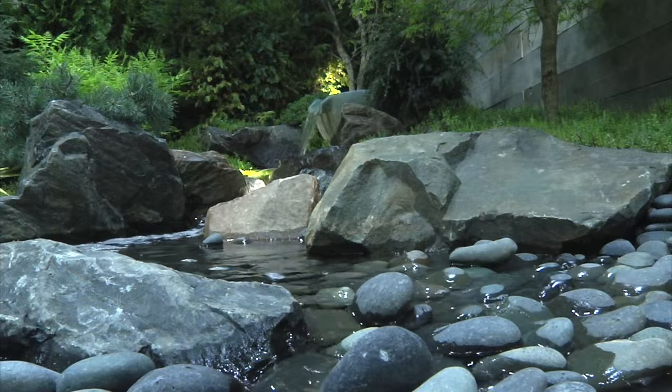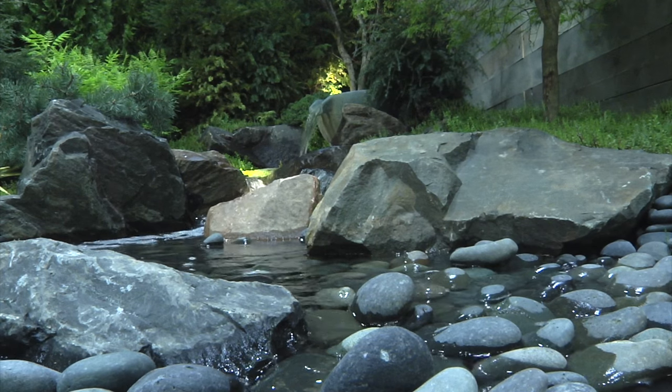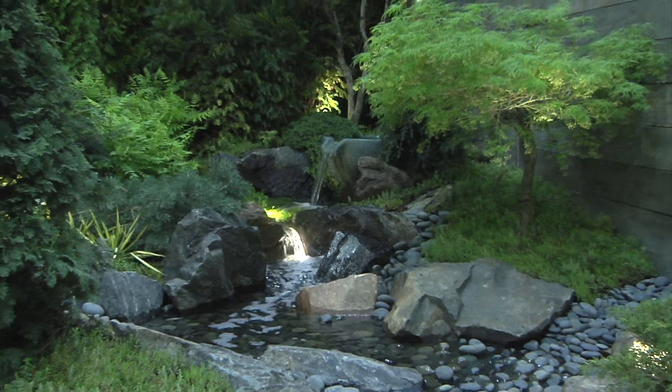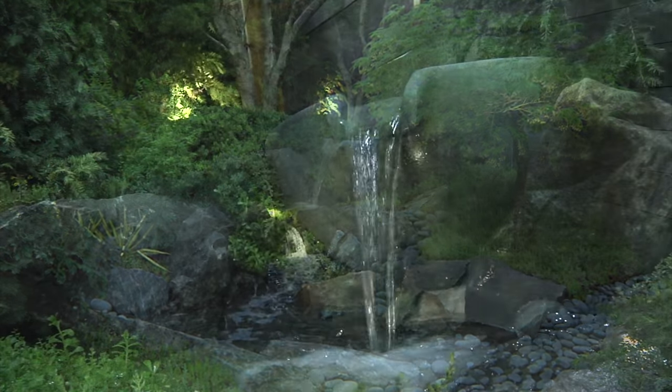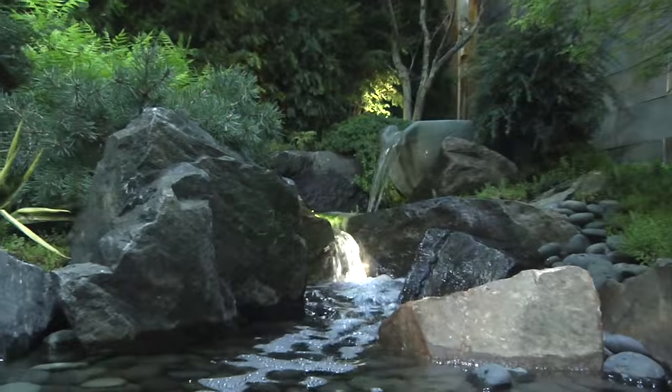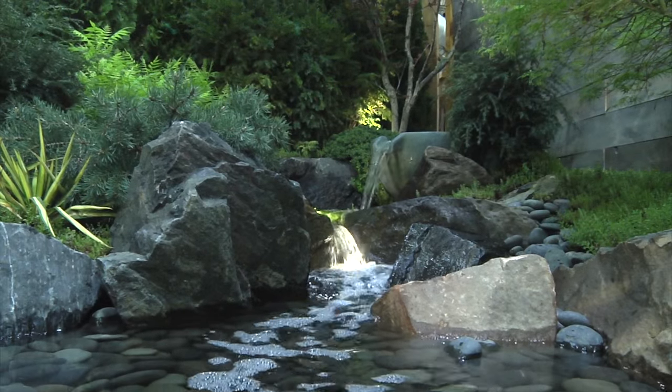What I love about this is when we were building it I said, gosh, this is simple. Literally if you count how many rocks are in this, we've got 12 total rocks throughout the entire thing, minus the gravel of course. So if you can picture moving 12 boulders to your backyard, you could build something this neat.